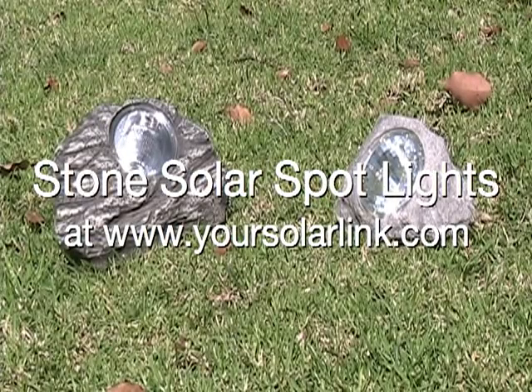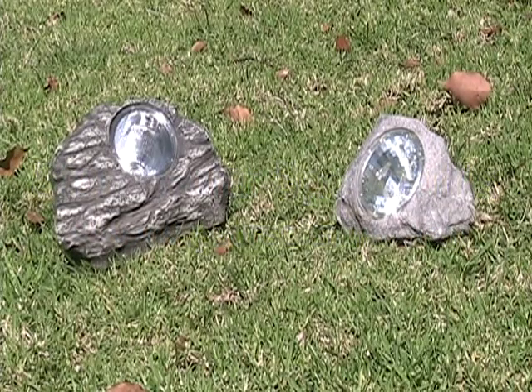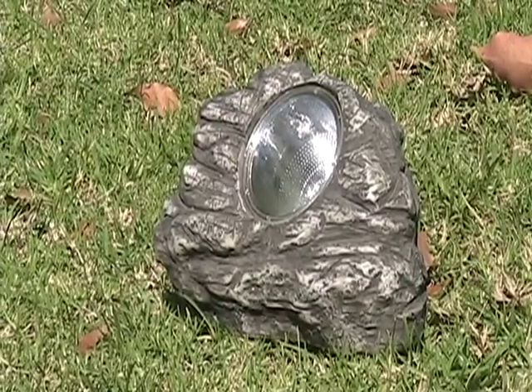Stone solar spotlights are the next great addition for your landscape. They are designed to completely camouflage with existing landscapes and look like ordinary garden rocks.